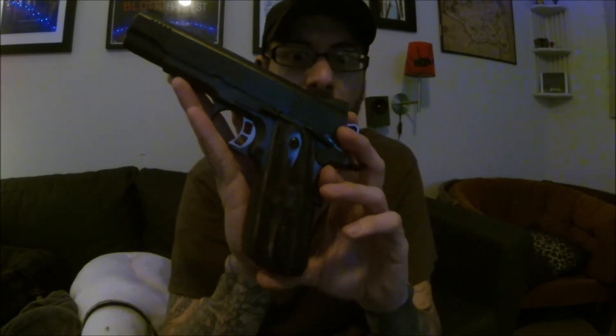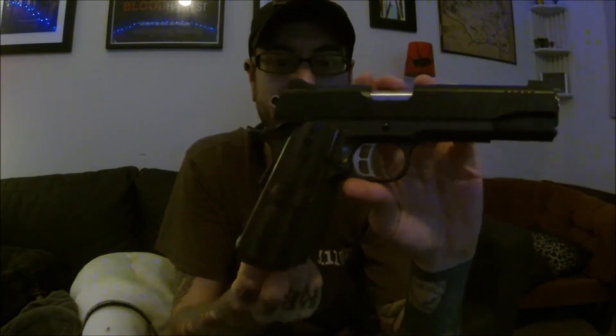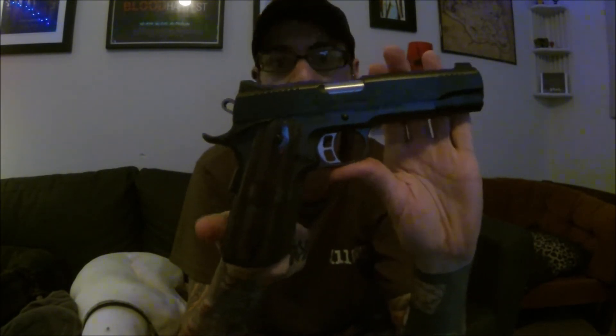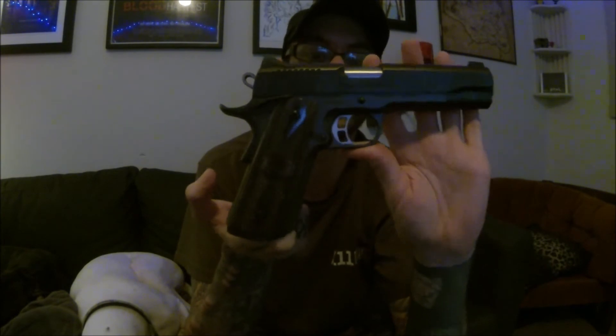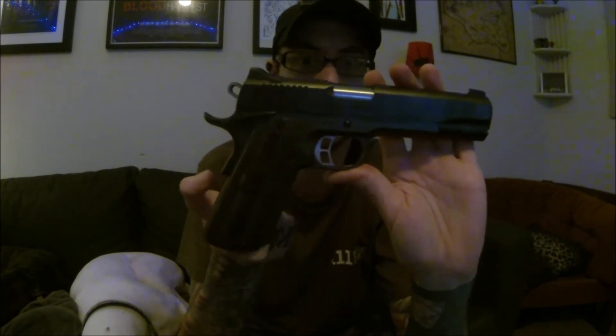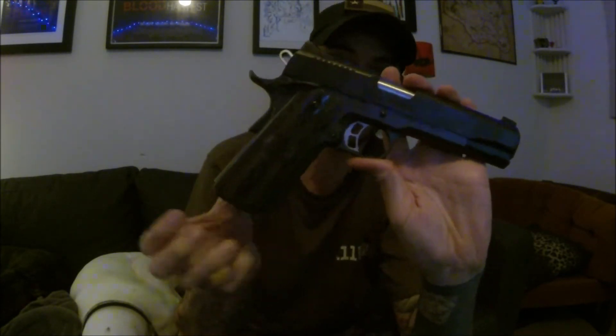It shoots beautifully — it's, of course, way more accurate than I am. As far as actually running it, it definitely is my favorite handgun to shoot, probably by leaps and bounds over other things that I've run.